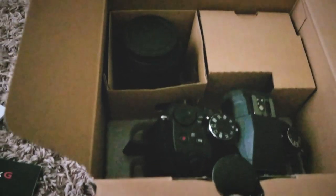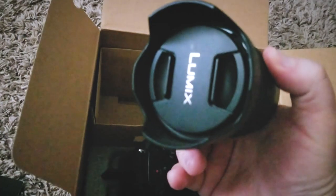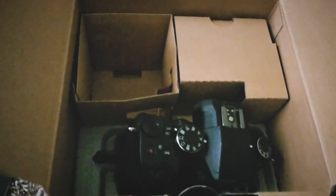So speaking of which, here are the main parts. Here is the lens — it's a 12-60 and it does come with a cap and a hood, with caps on both ends too. I'll set that off to the side.